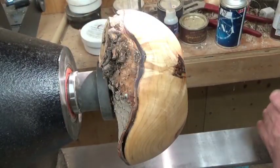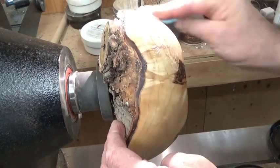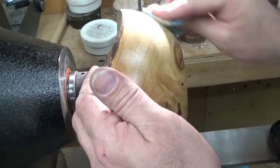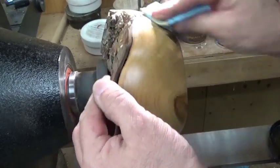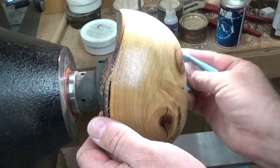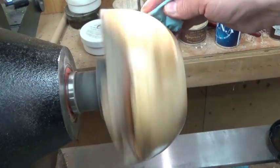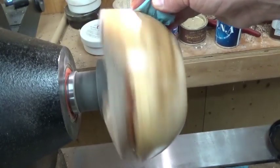Then I use Yorkshire Grit Original. I apply that all over and work it in — that will bring me up to my thousand grit equivalent. You can see the cracks where the black CA glue, the Starbond super glue, is. They also have a brown super glue and the clear. You can see the crack in the bark — I think I end up removing the bark in the end after all said and done.